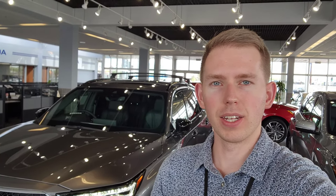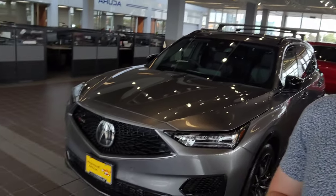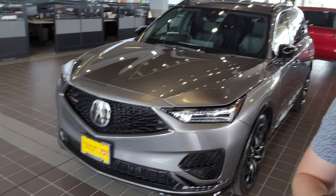Alrighty guys, so that's going to end today's video on this MDX Type S Advanced in liquid carbon metallic with the ebony interior. If you like this video, please leave a comment, like, and subscribe down below — it does help me out and I'll see you in the next one.